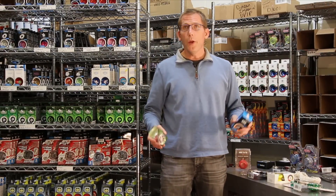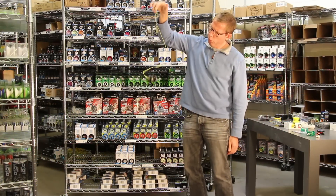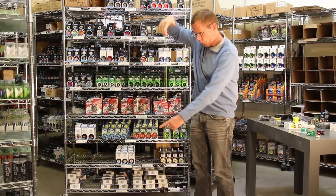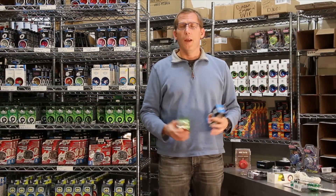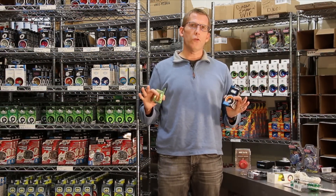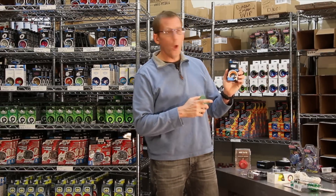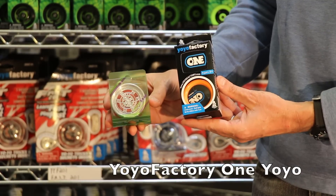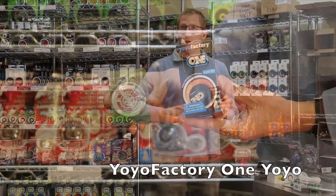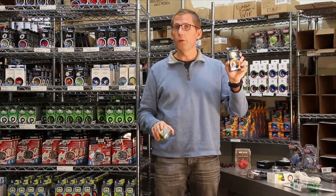Now, one of the newest things in yoyoing is called unresponsive yoyoing, or non-responsive yoyos. These are yoyos that when you throw a sleeper, they don't wake up. You tug on the string and nothing happens — you have to do a special trick called a bind to make it come back to your hand. This allows you to do advanced tricks that are not possible with a regular yoyo. The Yoyo Factory One is an example of a yoyo that can work as responsive or be set as unresponsive, so you can transition into non-responsive yoyoing with it.